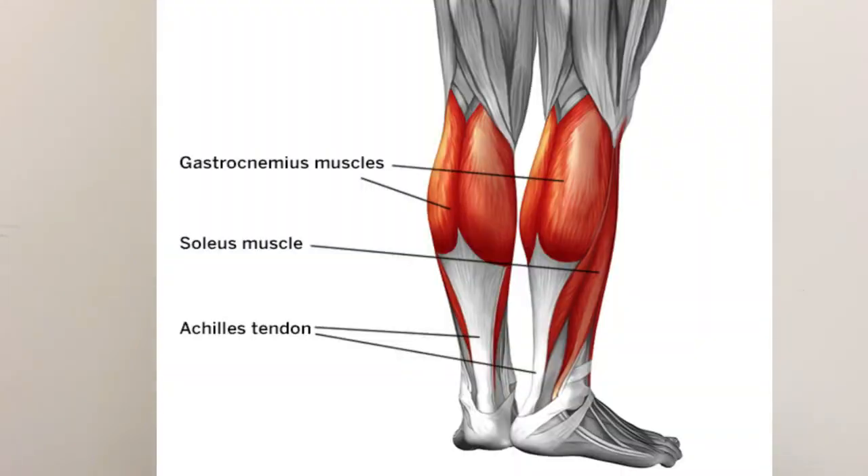The Achilles tendon is made up of two muscles: the gastrocnemius and the soleus — the two big calf muscles. The soleus is a bit hidden and sits lower, but both make up the Achilles tendon. If your Achilles tendon is tight, that can cause and result in plantar fasciitis. So one of the things we have to do is stretch the Achilles tendon, which will help relieve stress on the plantar fascia when walking.